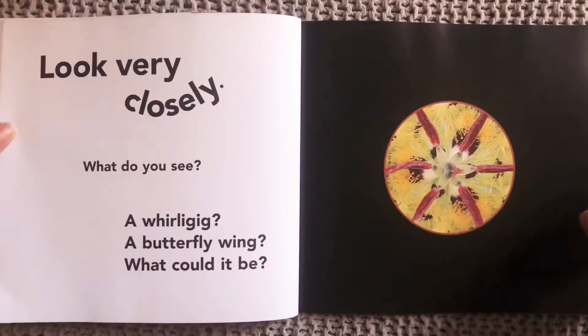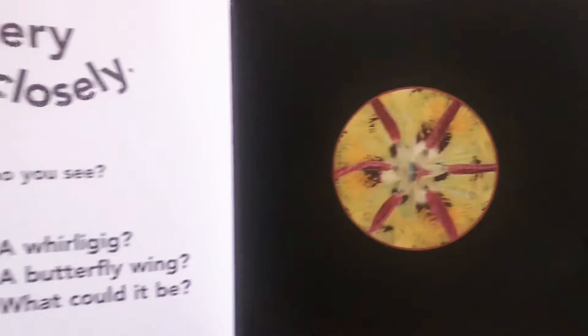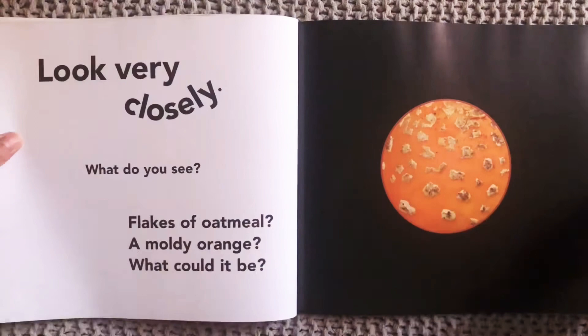Look very closely. What do you see? A whirligig? A butterfly wing? What could it be? Let's look closely. It's a sago lily. So this is the very inside of this sago lily plant, this flower.